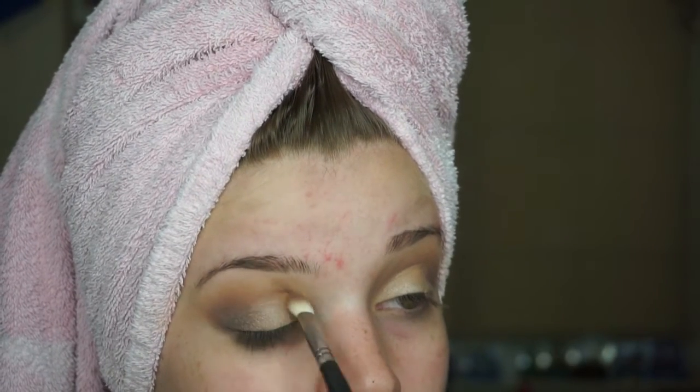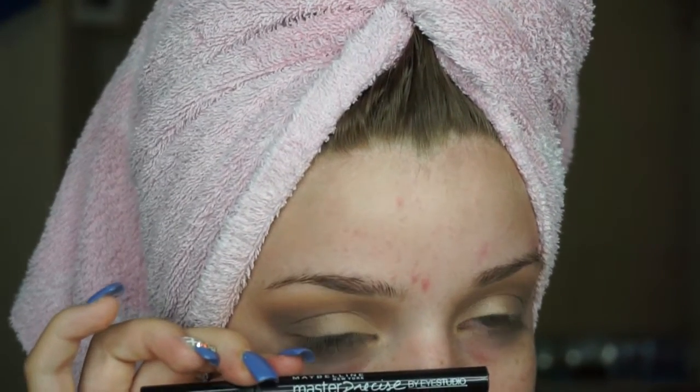Then I'm going to be doing my eyeliner off camera because I'm awful at doing it on camera. I'm also going to apply fake lashes off camera. And if you want to know which ones I use, they will be linked down below.